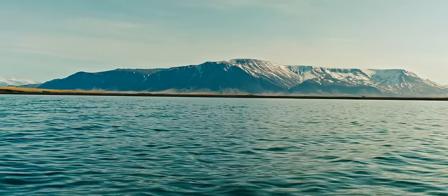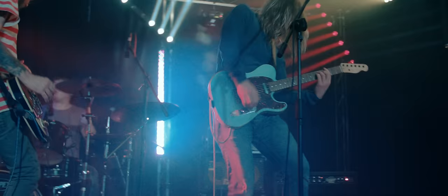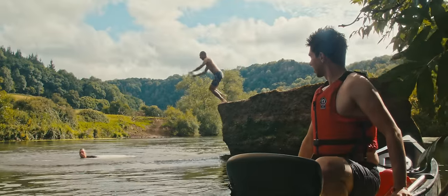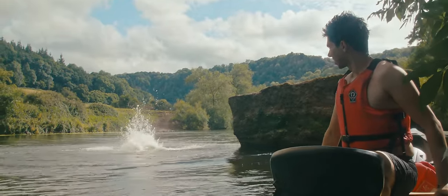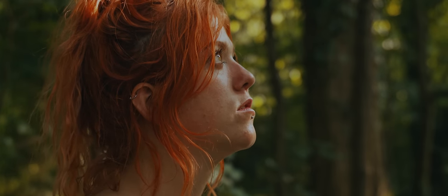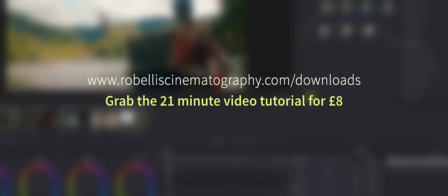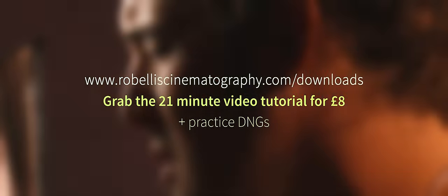If you're interested in how I colour grade my work, I've just added a 21-minute tutorial video to my website for just £8. The tutorial takes you through the grading process in DaVinci Resolve for two cinematic looks: a more modern, punchy look and a more classical, filmic look. I've also included some practice DNG files so you can grade along with the video. Head over to www.robelliscinematography.com/downloads to grab the video.